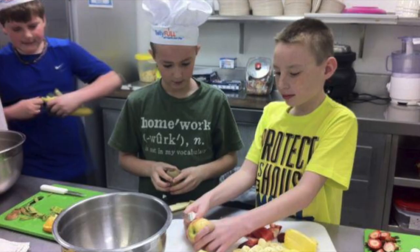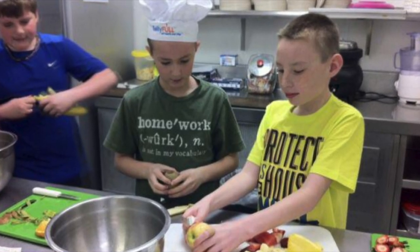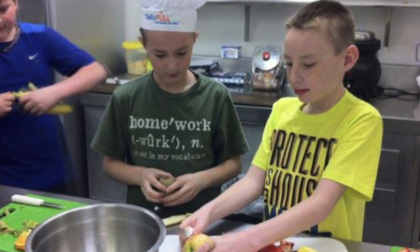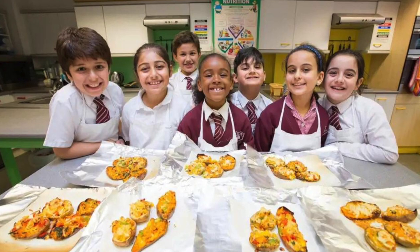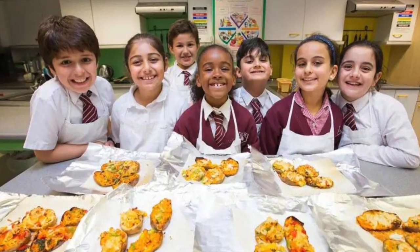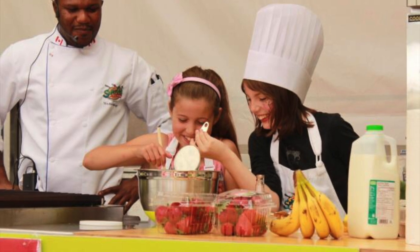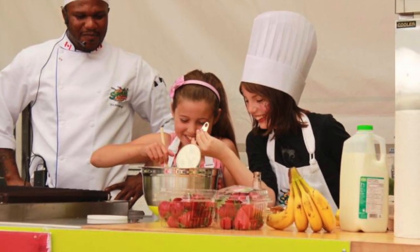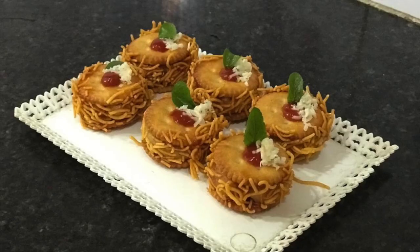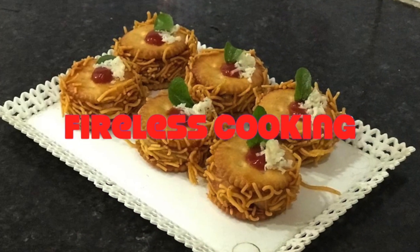How wonderful these young chefs look! This is because of the motivation of parents to inspire kids to be independent by doing cooking, learning the nuances of cooking, and having wonderful smiles on their faces. We have to motivate our kids to be independent, and in this direction, fireless cooking is a very new concept. Welcome to fireless cooking!